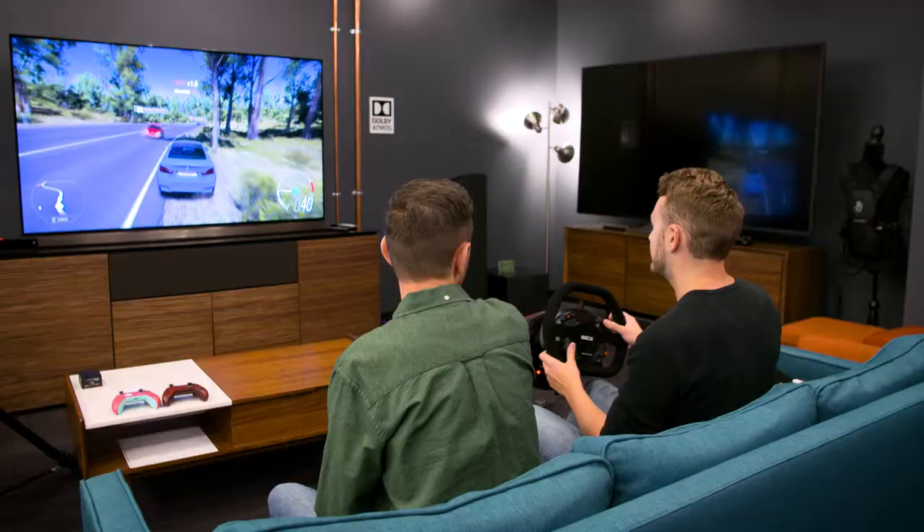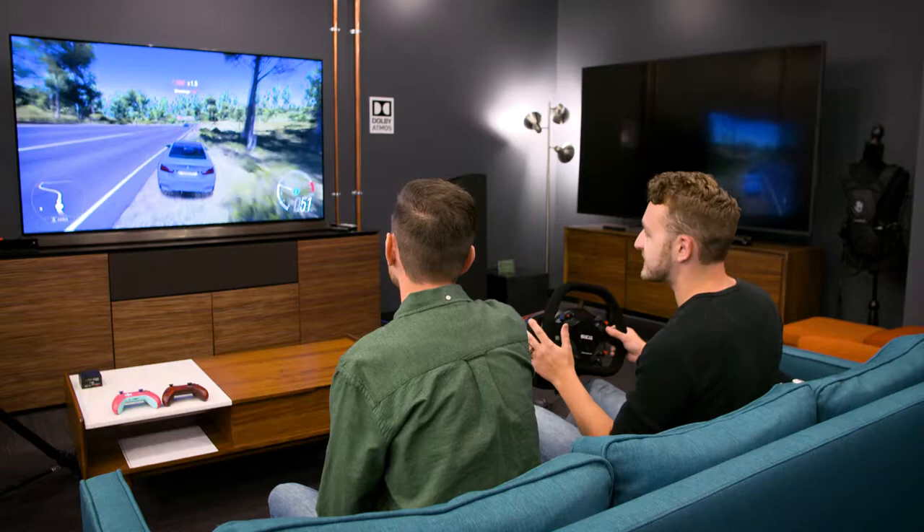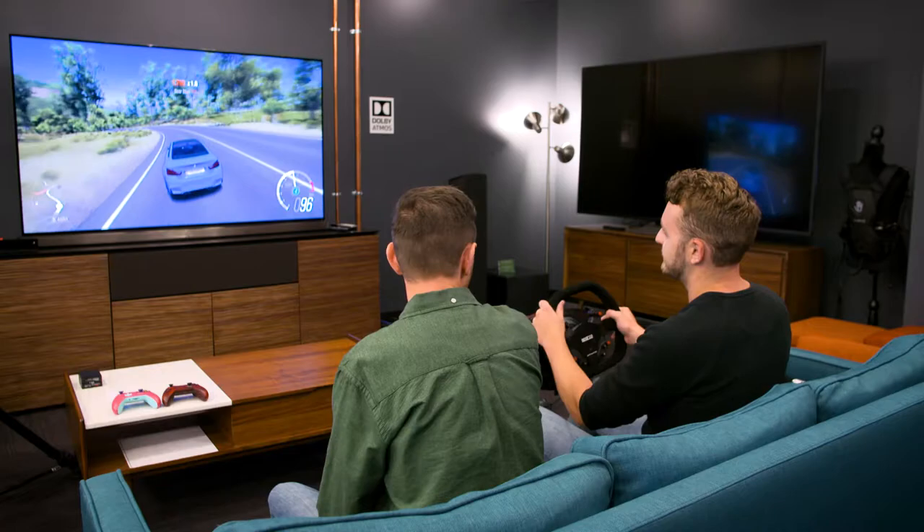You don't have to just play this on Xbox — these work with computers too. This will work on Windows 10, no problem. And just like the first one, all the buttons are the same. You don't need a controller whatsoever to play with this. It's the same thing, just a little bit different layout.